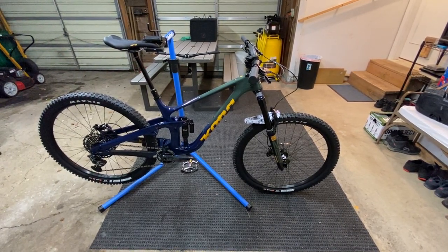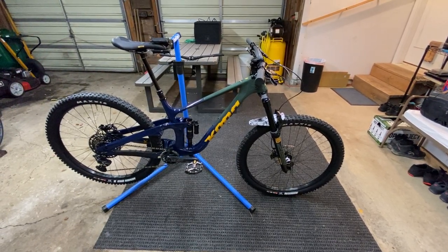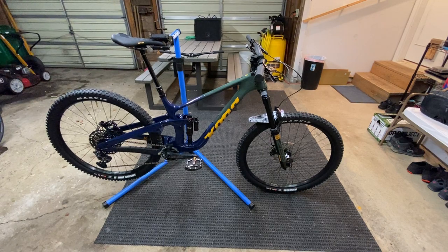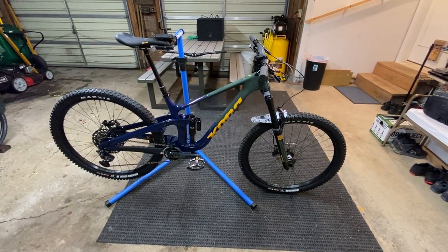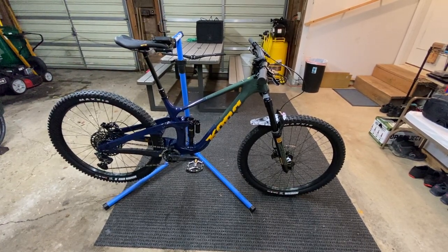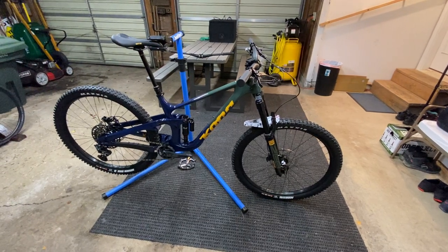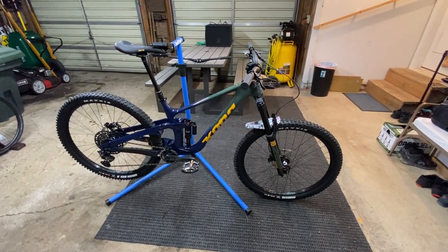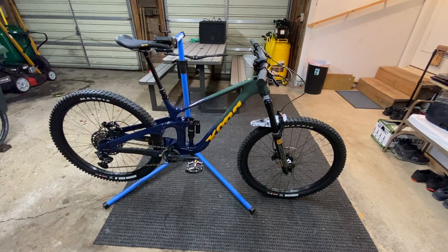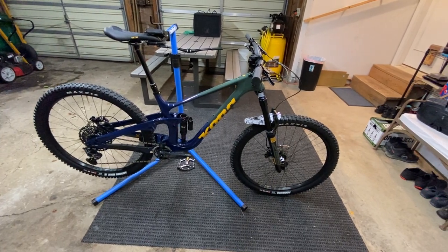Here is the 2021 Kona Process XDL — just picked it up this week. This is a pre-ride inspection of the new bike. As far as color schemes go, it is pretty amazing. You may find a little trouble customizing it with matching colors, but there are components out there that will help. This one retails for right around $6,999. It does come with some high-end components, though there are a few things I think are a little lacking.